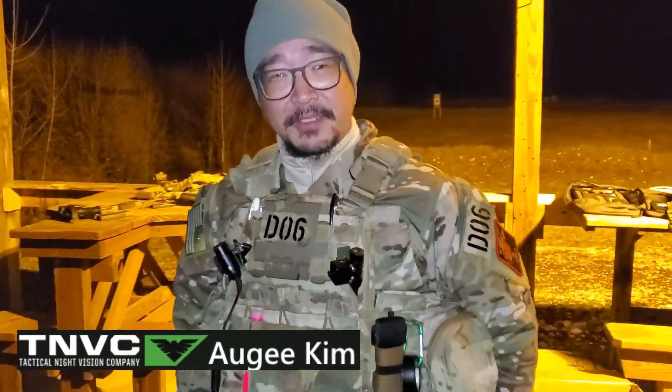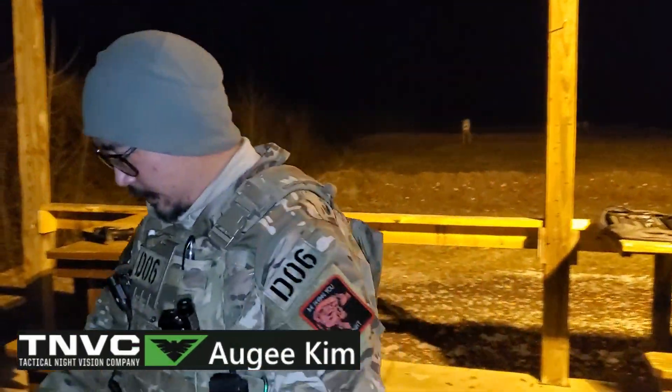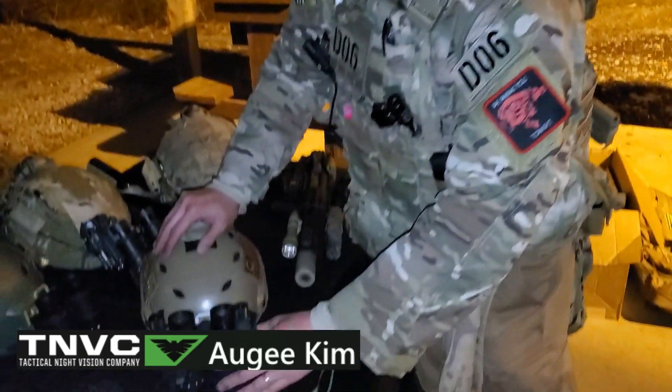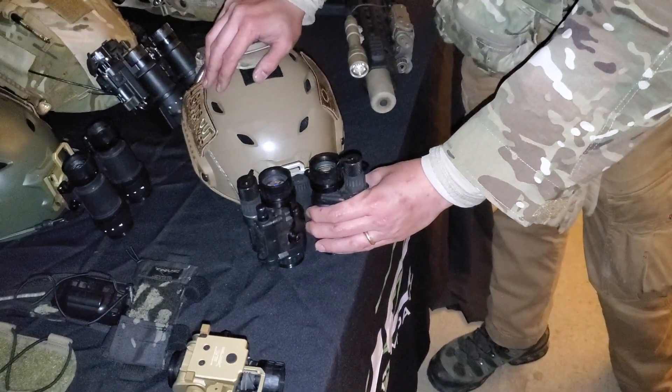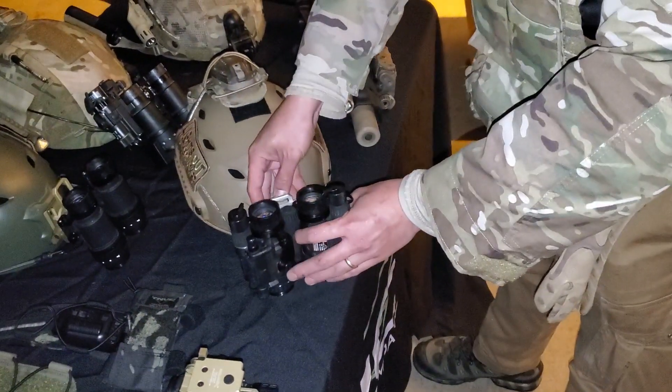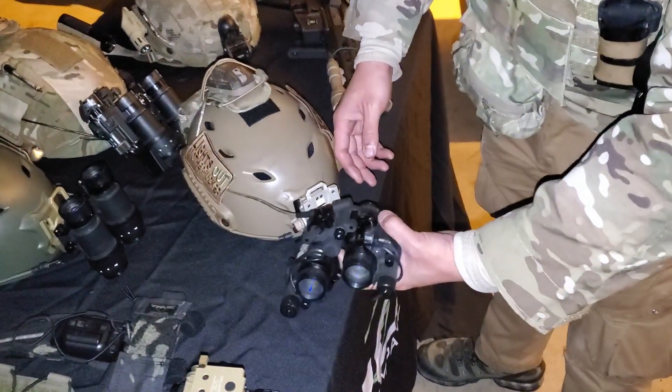Hey guys, I'm Augie Kim from Tactical Night Vision Company. We've got here the TNVC PBS-14 PBM Powered Bridge Mount. So what it is, it's basically a bridge system for the PBS-14.